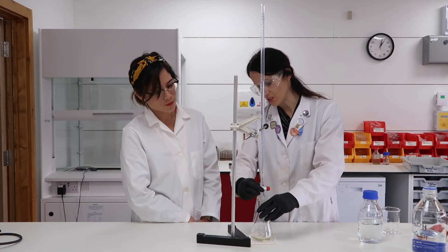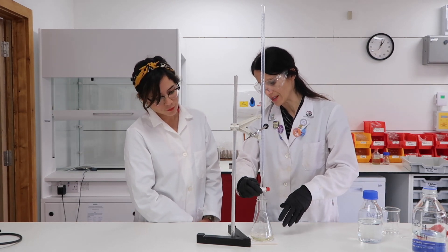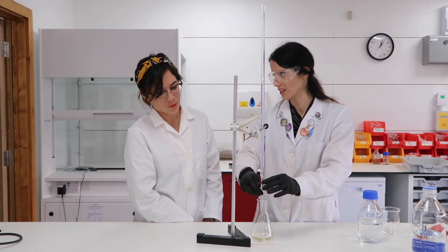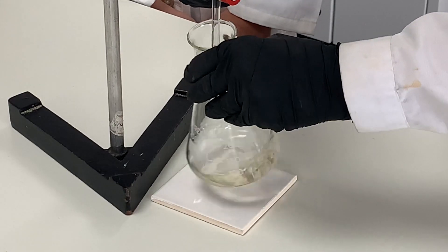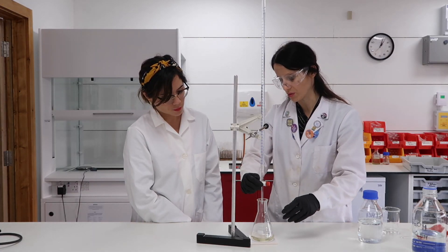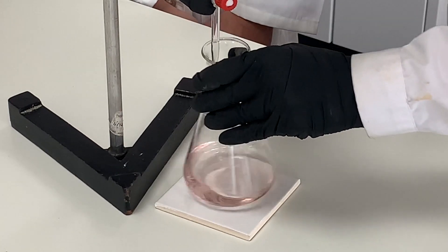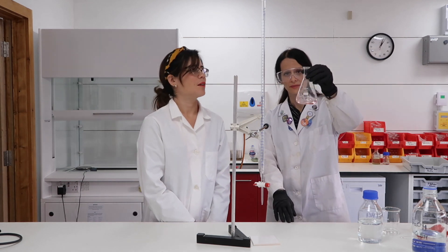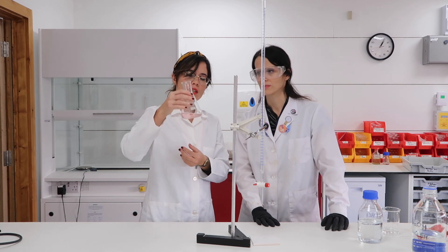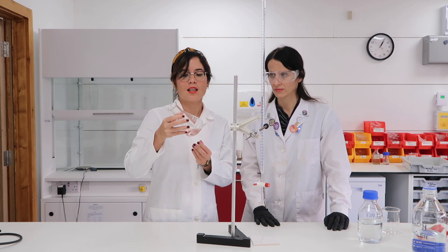When you add a drop you will see pink appear and then disappear. It's not the endpoint yet — it must be a color that doesn't disappear when you swirl the flask. The pink is starting to appear and then disappear, which means we are close to the endpoint. That's it — it is pink. This is the color we want, so we've reached our endpoint. The solution, although it looks pink, in your exam you're going to have to say that it's red, and that means the solution is slightly acidic.